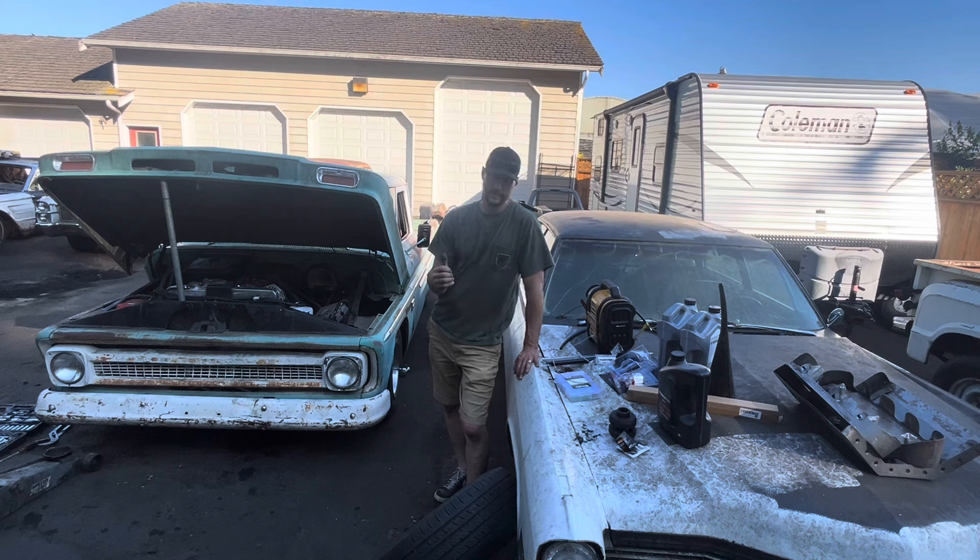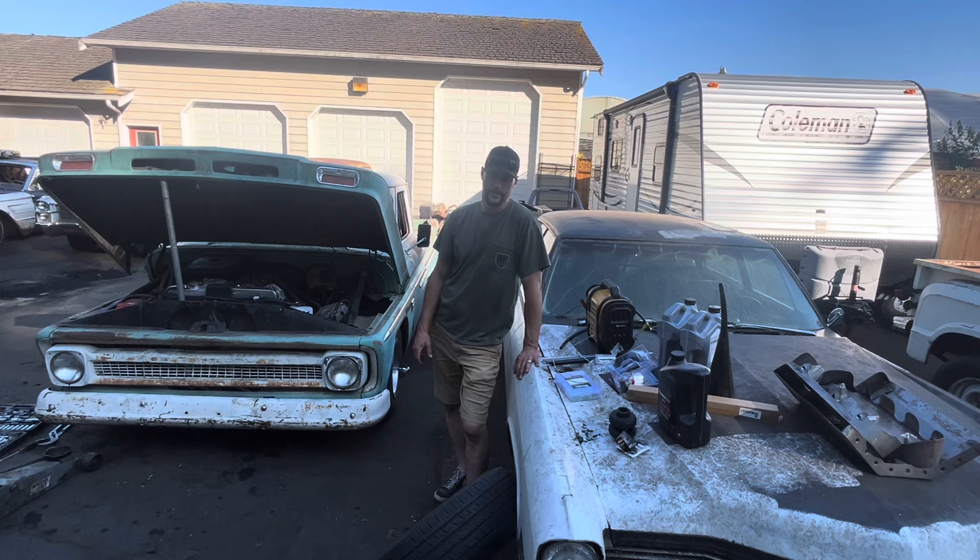I've got a bunch of new parts here that I want to add to the truck. There's also a few things I've done to the truck already. I changed out the exhaust from Cherry Bombs to Flowmaster 10 Series. And I did get a flat tire on the front driver's side corner at one point. I just bought another one off Marketplace, threw it on there. I'm going to throw the other one back on and put a new tire on it — we'll swap that back out.